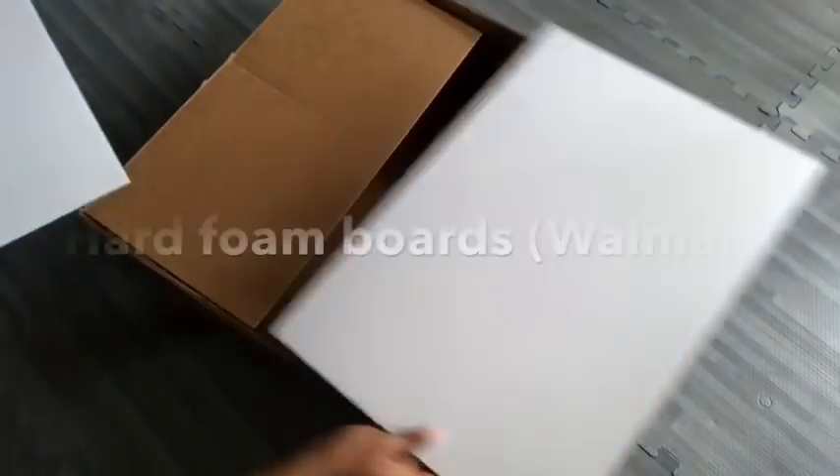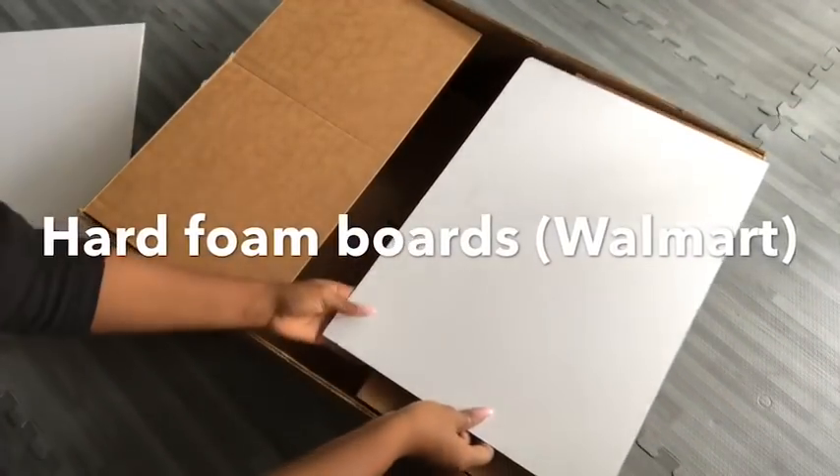Because the flaps are short, I'm going to be cutting foam boards to add to it, and this is going to make it wider so it will meet in the middle.